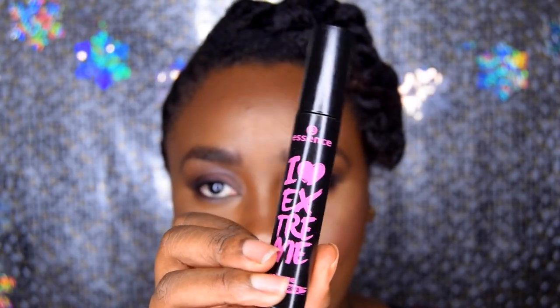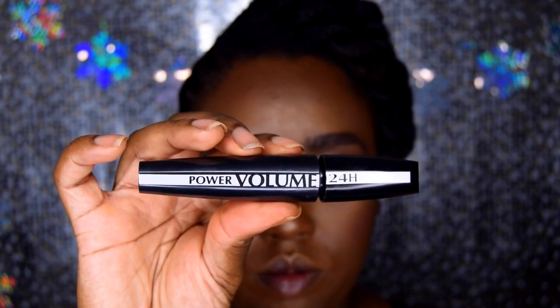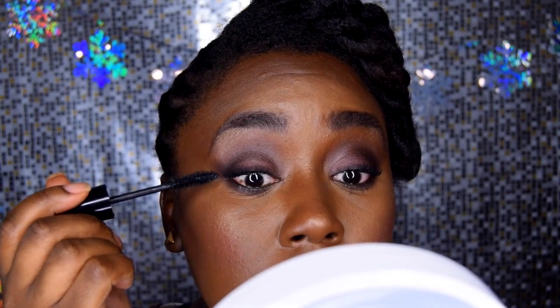Next I'm using this mascara from Essence — I got this from Generation Ipsy back in October in the gift bag they gave me. I believe it had a purple tint to it. I like to pair it with L'Oreal's Voluminous 24-Hour Mascara. Together they do something great for my eyelashes — giving them volume and width. I just love it.